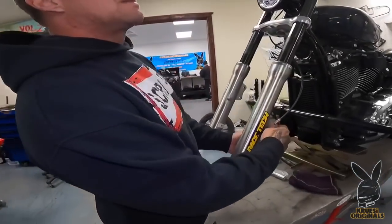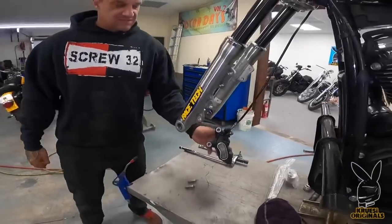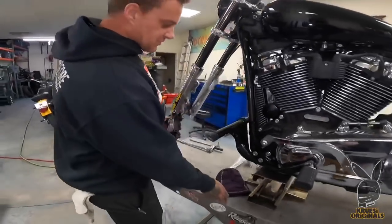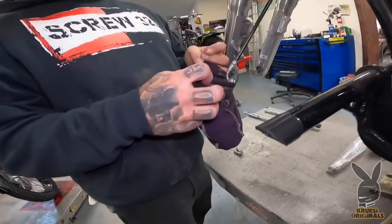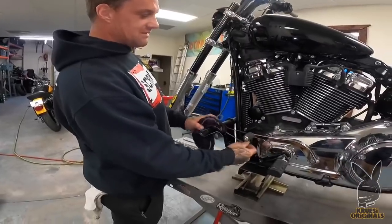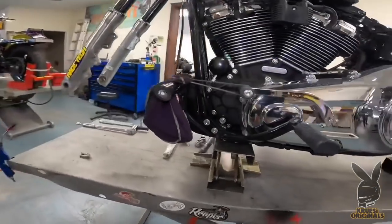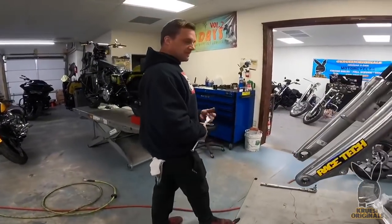You should always take the brake caliper off before you pull the wheel out. Make sure you get some Crown Royal bags from your grandpa's closet — you know he's got them laying around. You can hang your shit out of the way, keeps it from banging up your motorcycle and banging up your brake caliper.